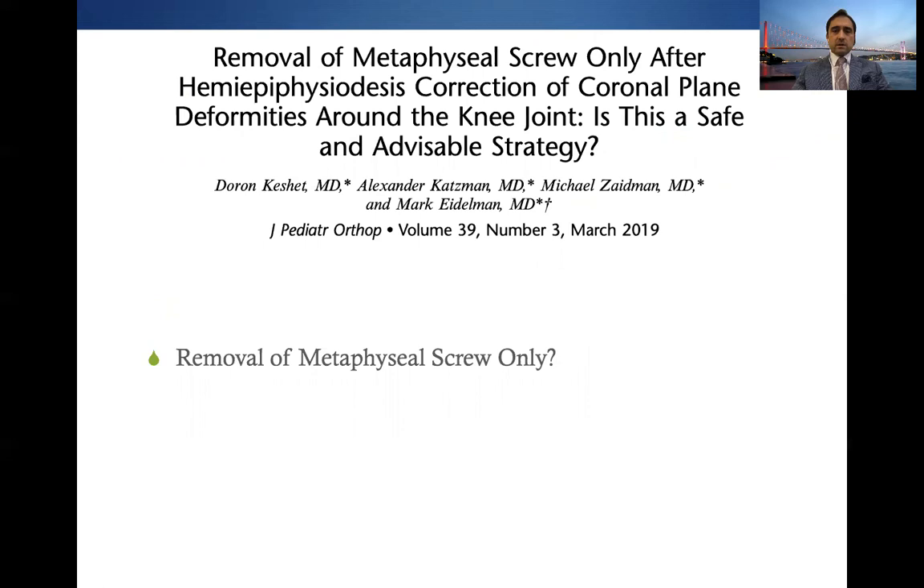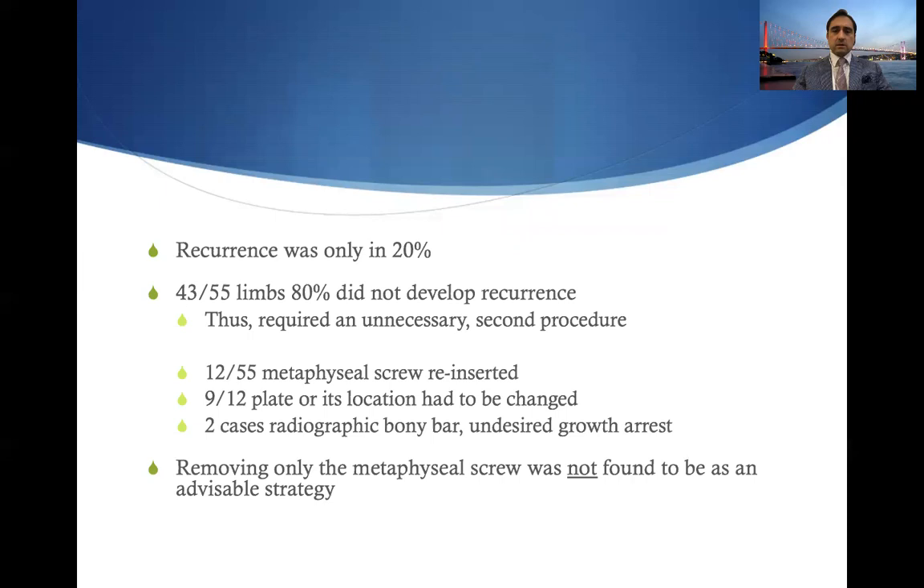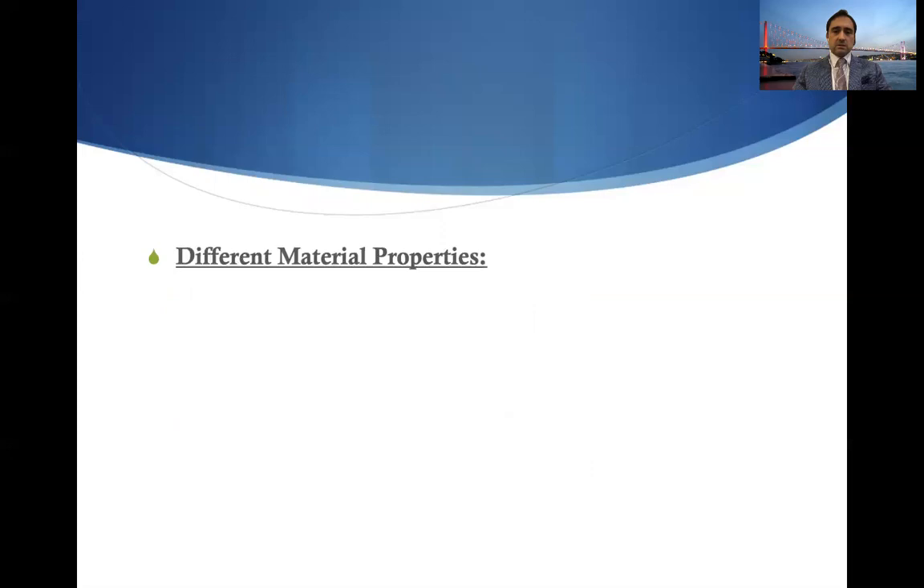Regarding removal of the metaphyseal screw only: this has been advised in Stevens' article and other literature, but Edelman's group found that recurrence occurred in only 20 percent of cases, and among those relapse patients only 12 had the metaphyseal screw reinserted, while nine had the plate or its location changed; in two cases a radiographic bony bar with undesired physeal arrest was seen. Removing only the metaphyseal screw was therefore not found to be an advisable strategy.